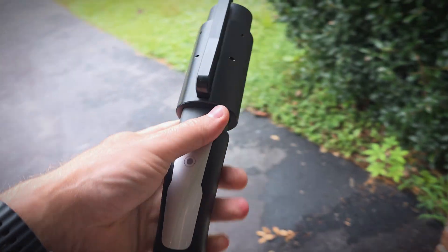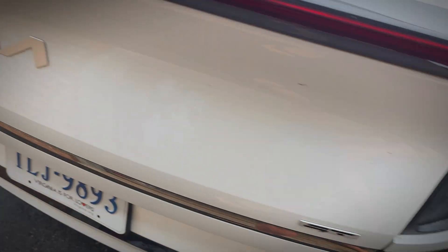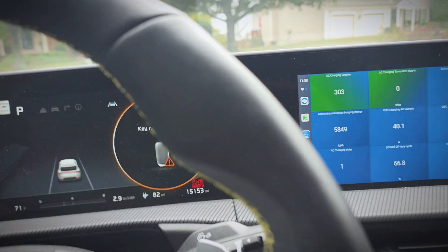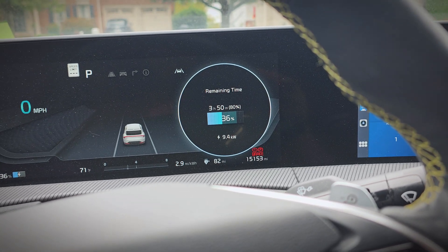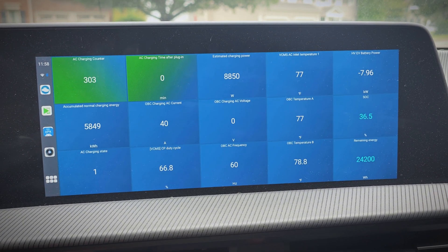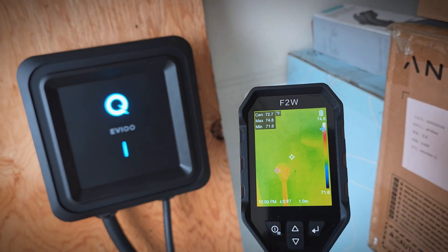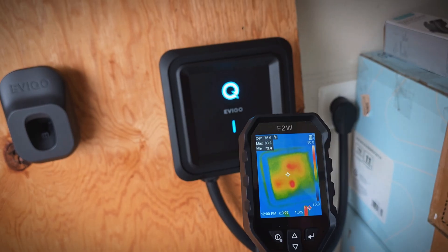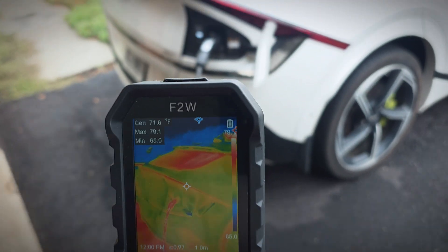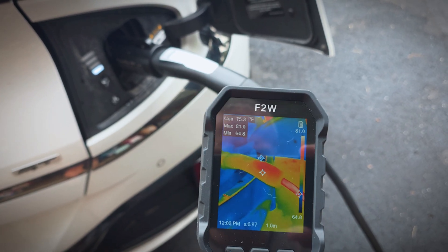I'll go ahead and plug it into the car. Looking inside, we're immediately up to 9.4 kilowatts, which is basically 40 amps — it's requesting right at 40 amps, so that's good. We'll let it charge for a couple of hours and see how it does. I'll also check temperatures using my HSF Tools thermal camera. Starting out, everything is around 82 degrees Fahrenheit for a max temperature. Looking at the connector and cable by the car, it's basically the same — so we'll let it charge and see how it does.